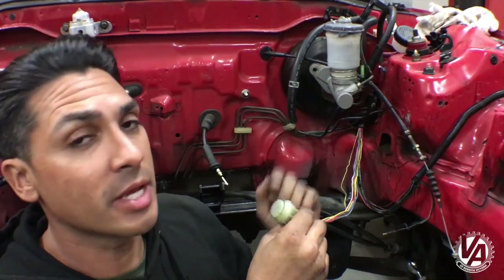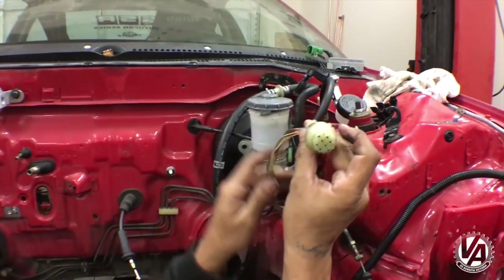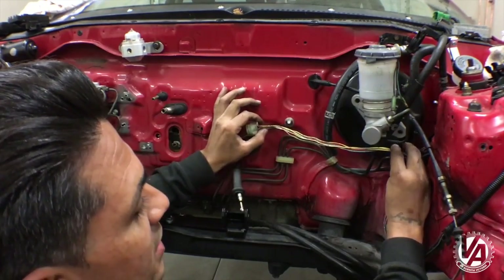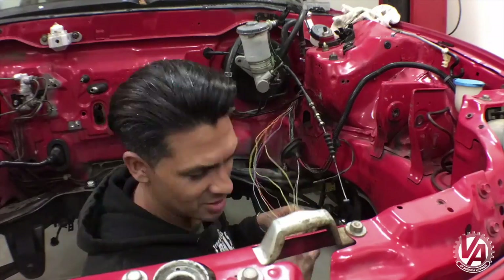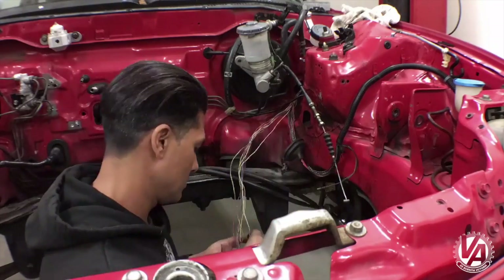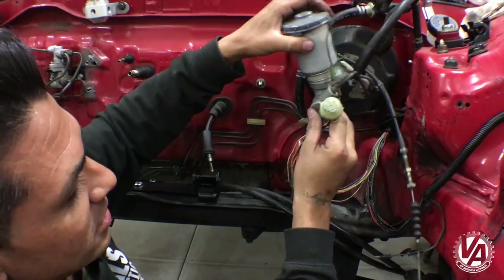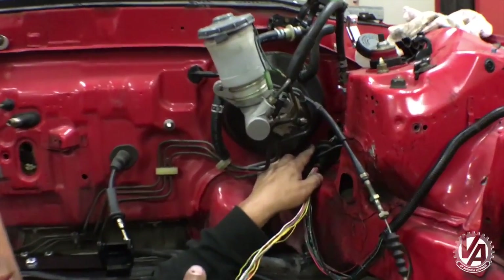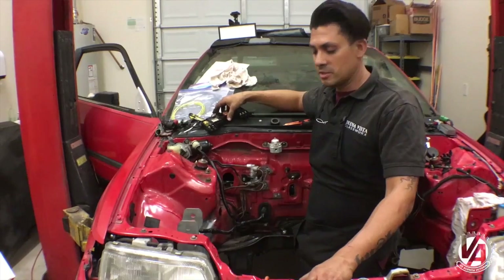We're working on the driver side. We're going to run this section of the harness back through the inside, and on the inside it will then connect. To do that, we're going to de-pin these plugs and run it in through this grommet here so that it goes back through the firewall — it'll be a really clean install. I just unbolted the master to get it up out of the way to make it a little bit easier to get to, and it's just as simple as bolting it back on.